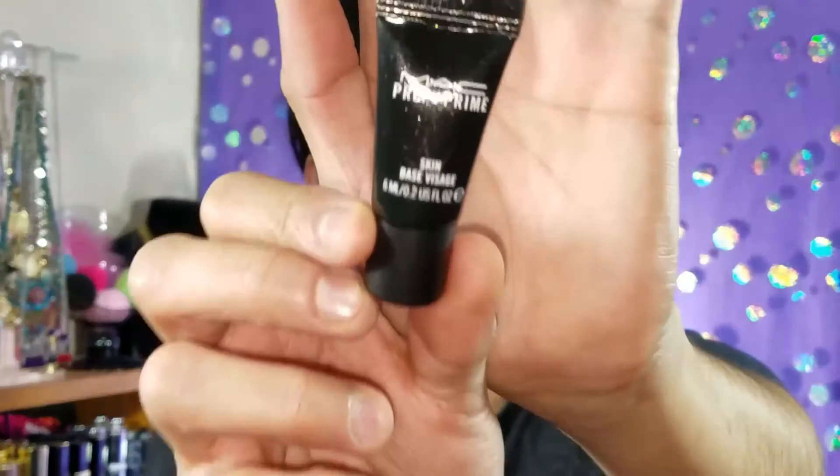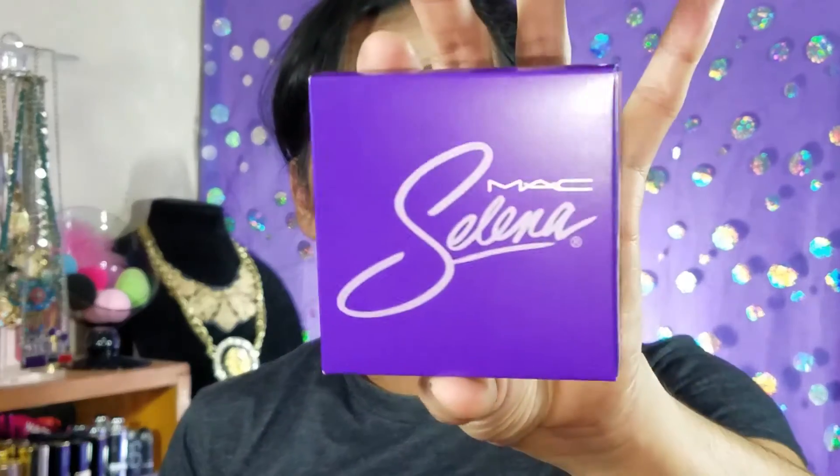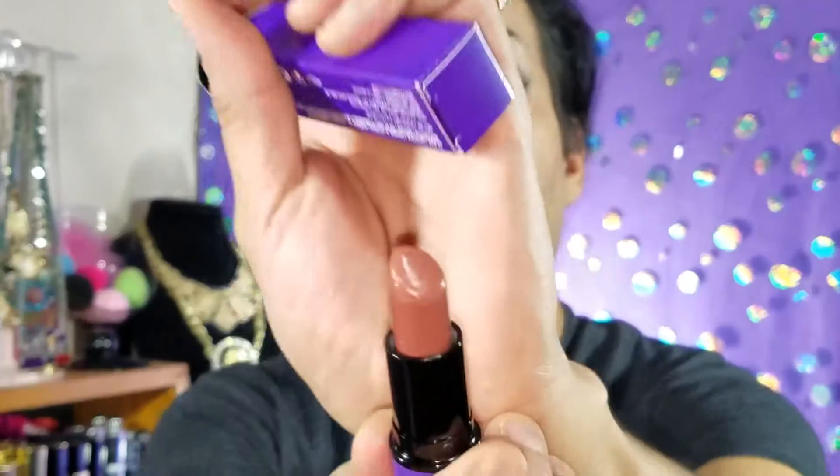I did get a little mini sample of the MAC Prep and Prime skin base. The pieces I ordered from the collection were the bronzer in Techno Cumbia, and three lipsticks. I didn't order any more eyeshadows because I can use different palettes. I think I'm going to use the lipsticks more than anything, along with the bronzer — you know how I'm a bronzer-holic. I'm currently wearing Amor Prohibido, which is the one I'm wearing right now.